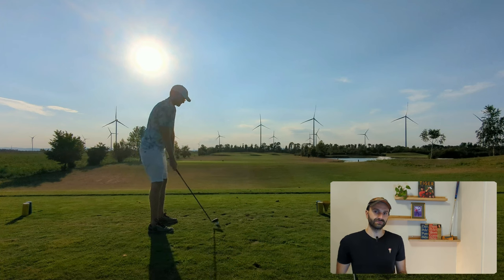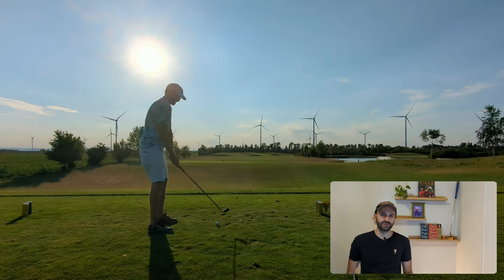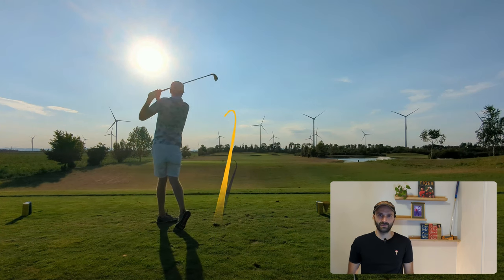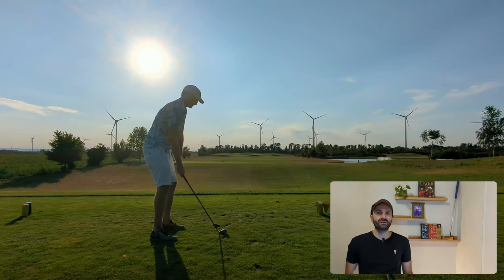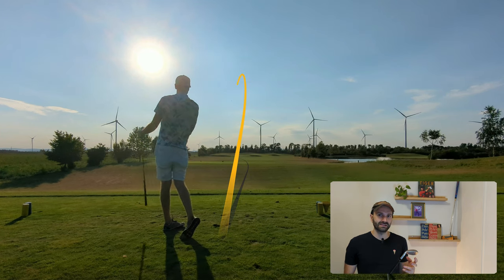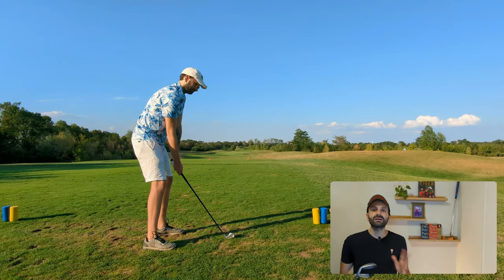The next hole is a short par four. I chose to hit a six iron and hit an awful hook with the M4s. That opens the door for the RAC OS to snatch a point — and they deliver a nice little draw down the fairway. One point for the old RAC OS, making it three to one.